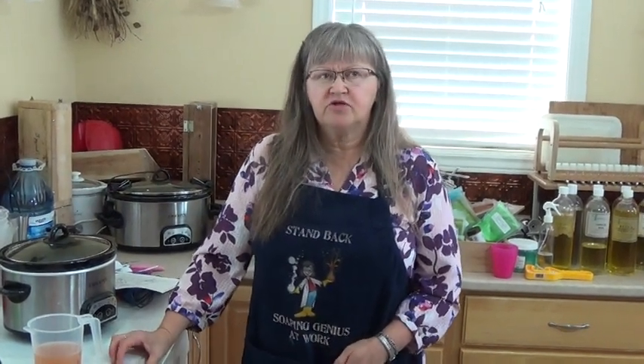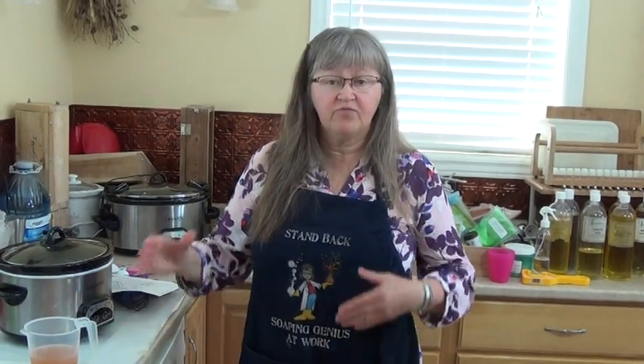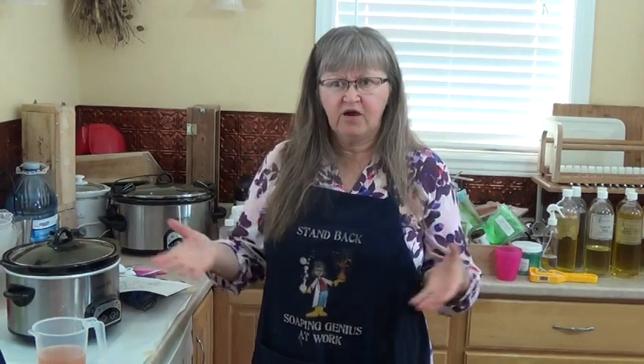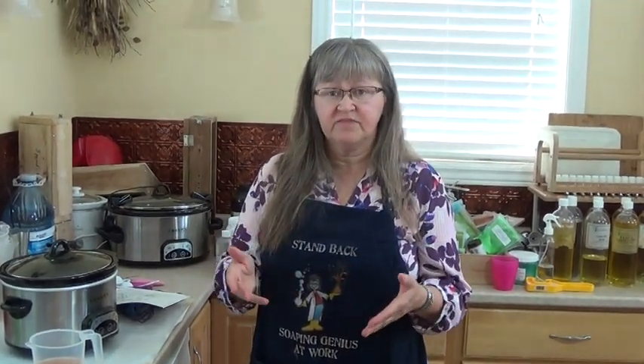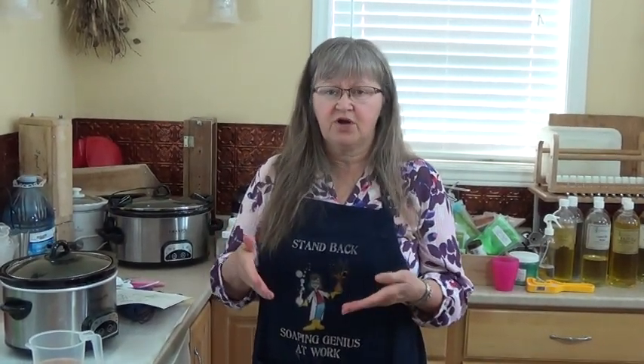Hello everyone, it's Valerie from Shalebrook Handcrafted Soap in Moza River. I was asked to do a video showing how I incorporate things — how I break down my formula for the soap and how I add all those individual items. This soap is going to be called The Islander, as I just got back from vacation in Prince Edward Island.